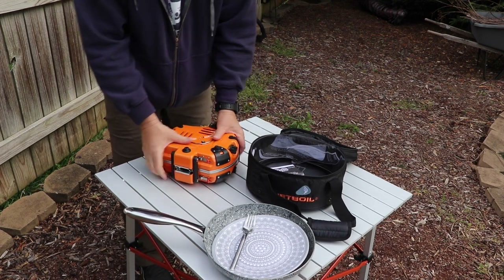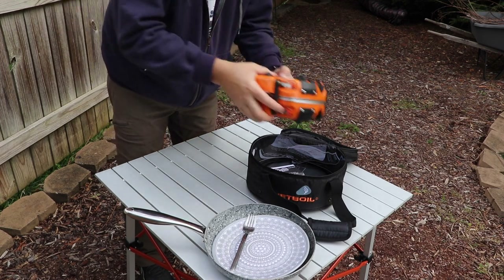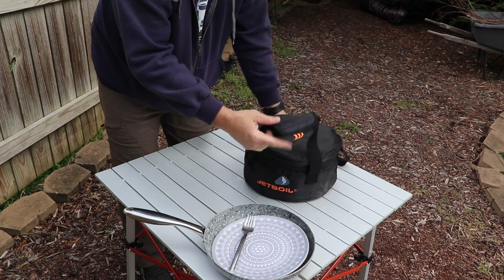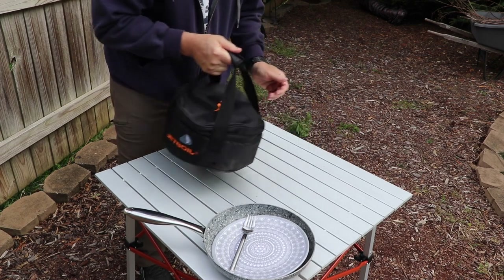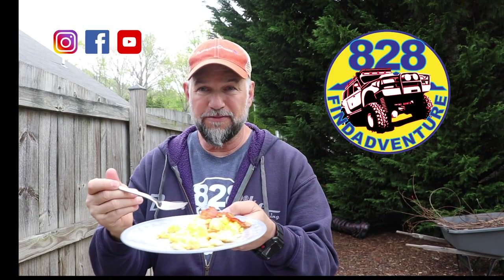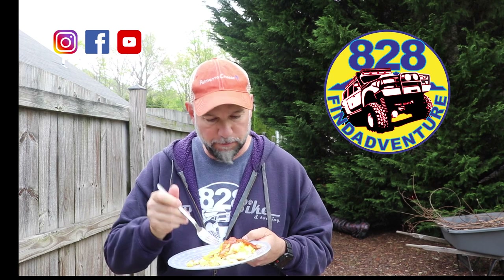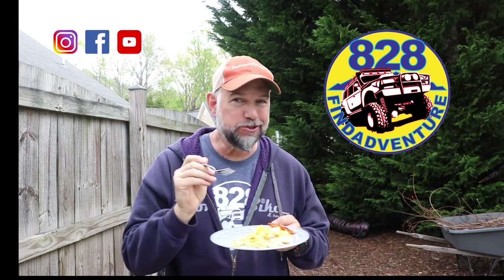I'm going to put the fuel regulator in the bag. Alright guys, that cooked pretty fast. I'm just going to sit here and eat my eggs and bacon — this is good stuff!